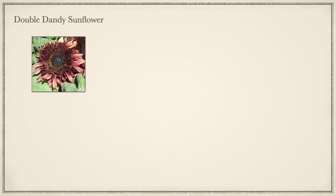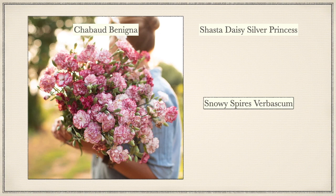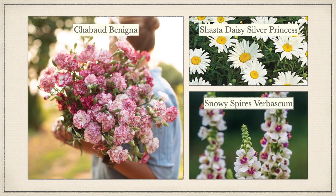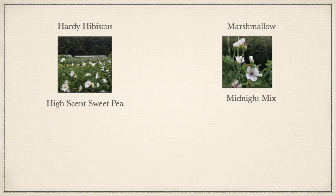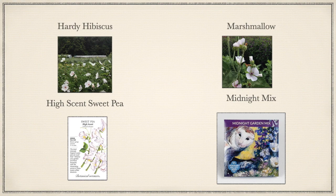With sunflowers I have Double Dandy Sunflower — I believe I have some from Sunflower Selections, and last year I may have gotten some from My Seed Needs, but I ordered more at the end of the summer. Let's talk about the white flowers. First up is Chabot Benigna — I got these seeds from Floret before they ran out; she discontinued them, and I grabbed four packs at least six months ago. Then I got Shasta Daisy Silver Princess and Snowy Spires Verbascum by Burpee. I did some Hearty Hibiscus, Marshmallow — those two I got from Hudson Valley Seed Company. High Scent Sweet Pea from Botanical Interest, and Midnight Mix also from Hudson Valley Seed Company.